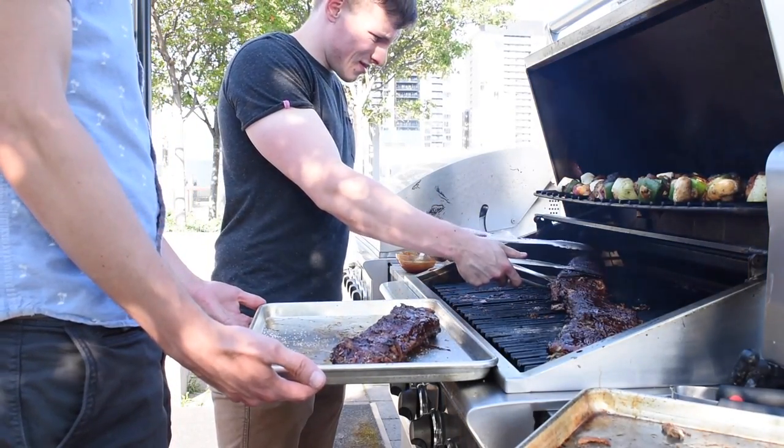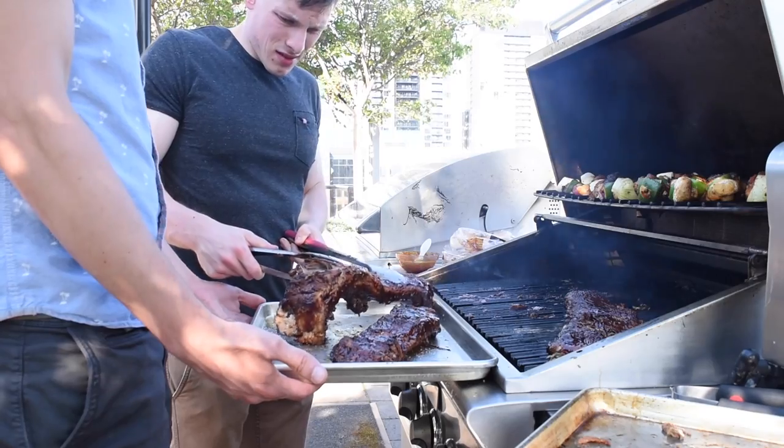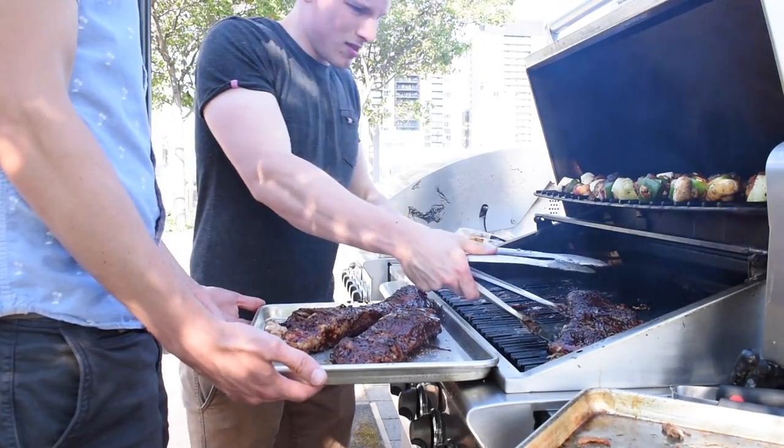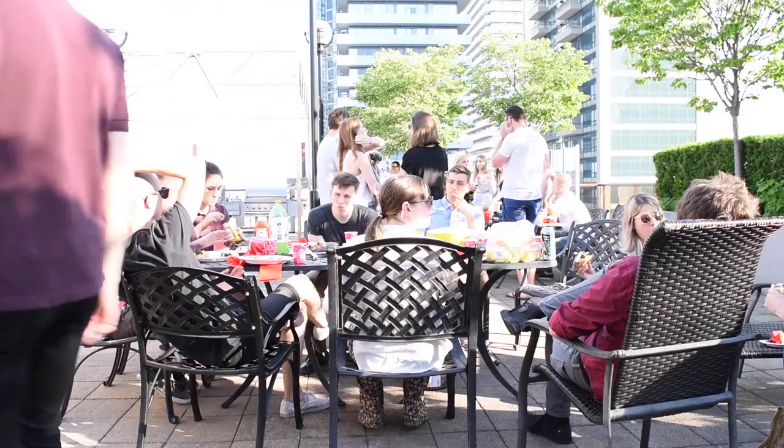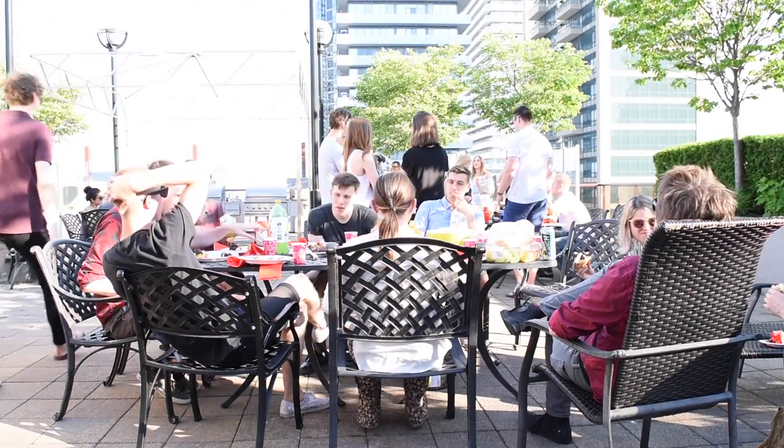And with that we've finished two great barbecue dishes perfect for your next summer party. Anyway, thank you so much for watching this video. I hope you really enjoy this recipe, because I know that I did. Please like, comment, subscribe — it really helps me out, and I hope to see you next time. Bye!